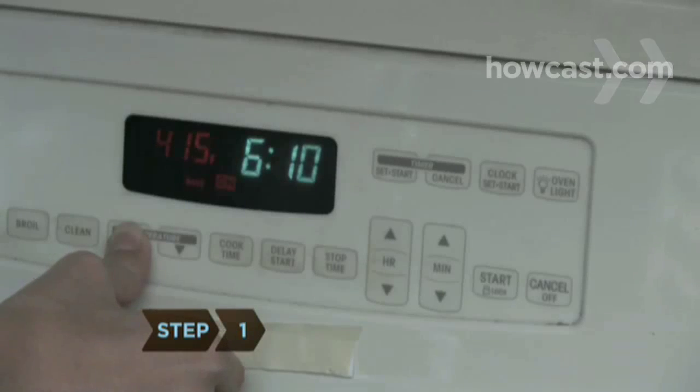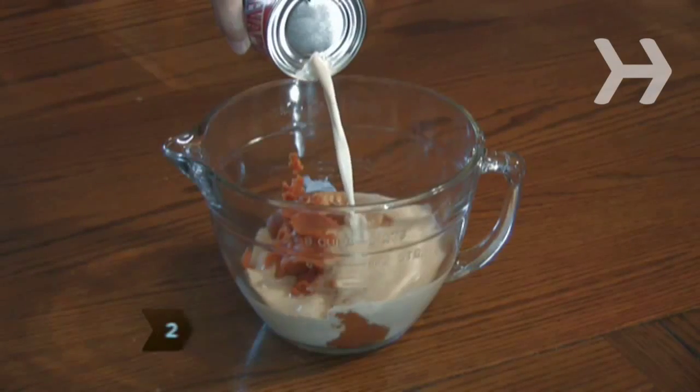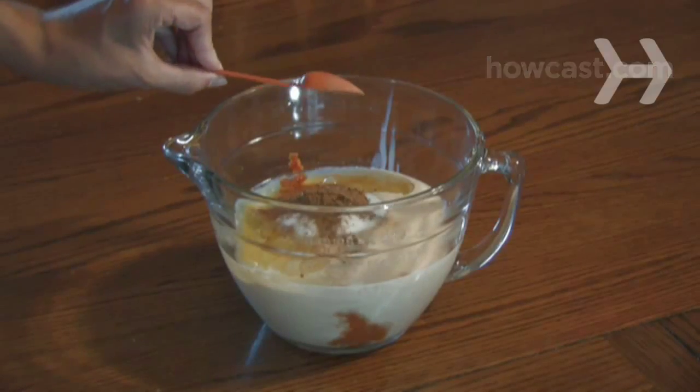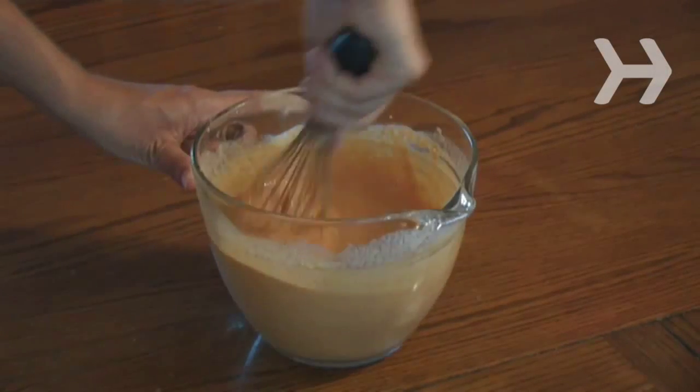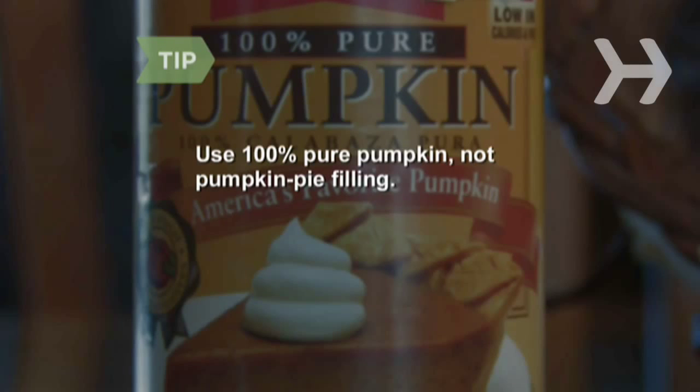Step 1: Preheat the oven to 425 degrees Fahrenheit. Step 2: Put the pumpkin, evaporated milk, egg whites, sugar, and pumpkin pie spice in a large bowl. Whisk the ingredients until smooth. Make sure you use 100% pure pumpkin, not pumpkin pie filling.